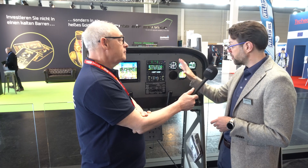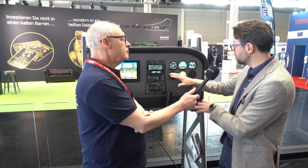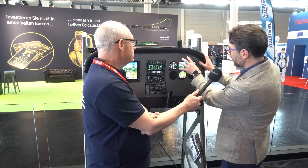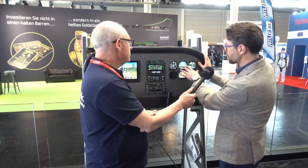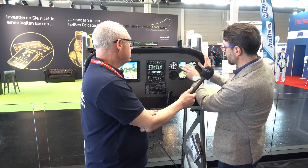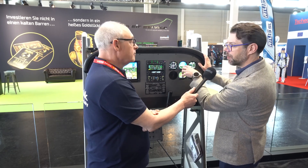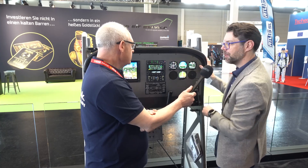There is a lot of flexibility from the installation perspective. You can see here a traditional six-pack layout — the attitude indicator in the middle position, the CDI on the left-hand side, and the engine indication on the right-hand side. That's your traditional six-pack, and now we're adding lots of different capability with these new instruments.